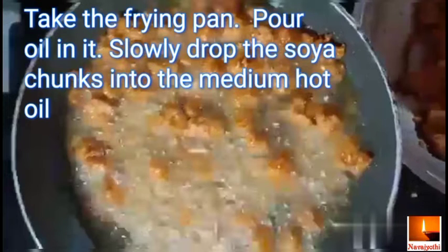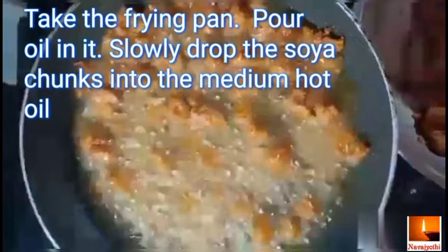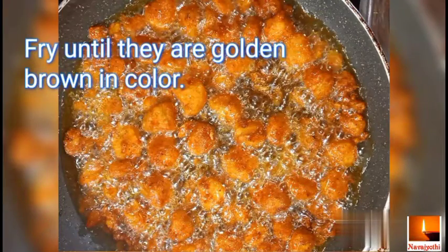Take a frying pan and pour oil in it. Slowly drop the soya chunks into the medium hot oil and fry until they are golden brown in color.